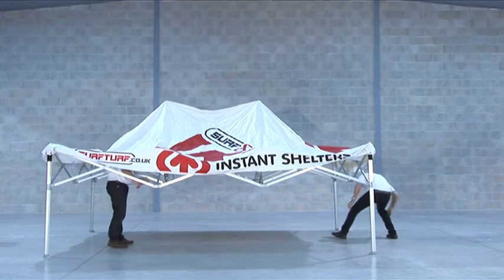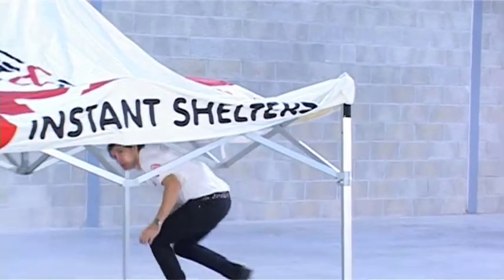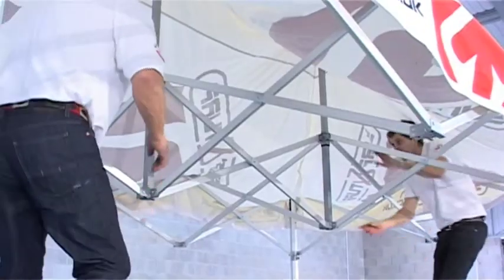You will see that there are two apexes that push the roof up. With your partner, you both go to an apex each and simultaneously squeeze the framework together. This will extend the framework further.